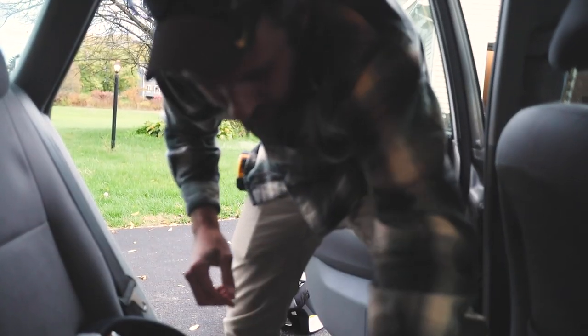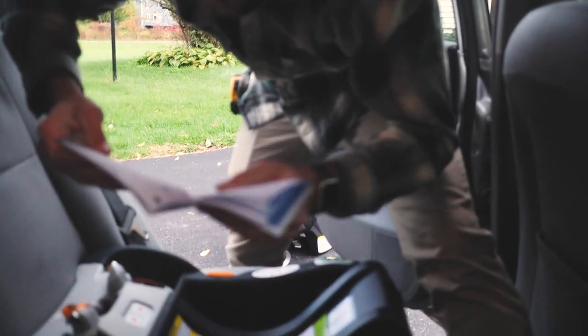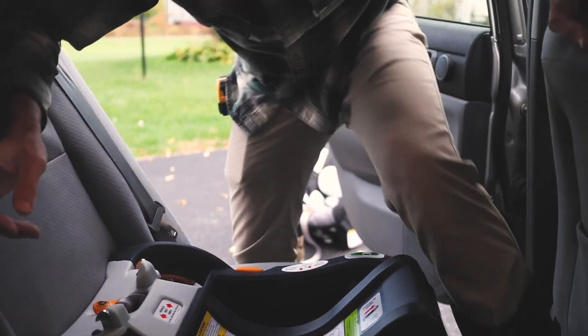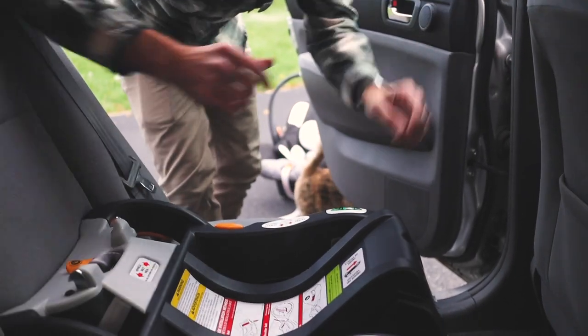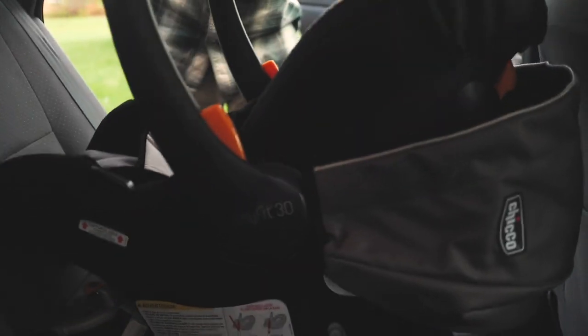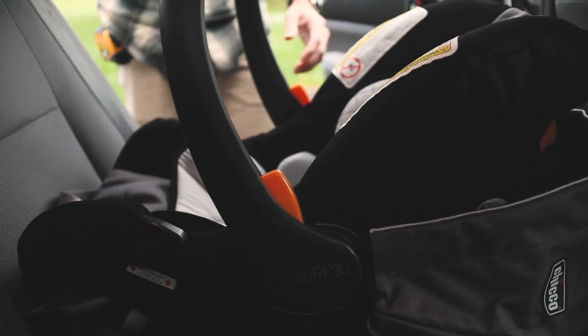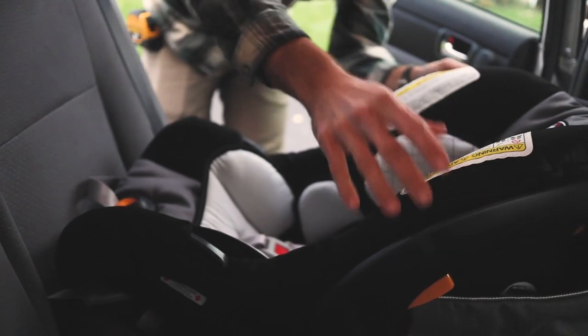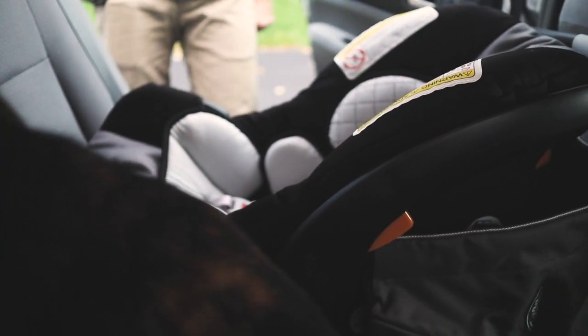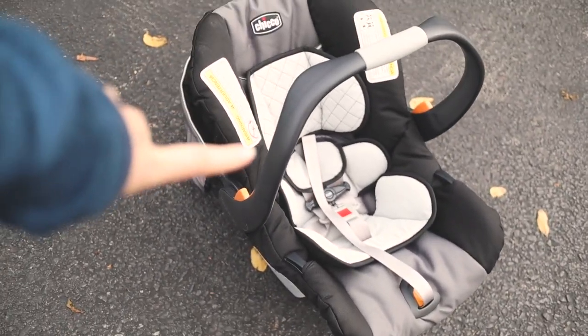That's for the system to the top strap. Now all you have to do is just put the car seat in. Now I would just check the fit — looks good to me. My seat should already be in the fully forward position. So this car seat is going to stay in the house. We got the base installed in the car, and we'll bring this in the house until we're ready to go to the hospital.